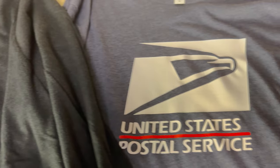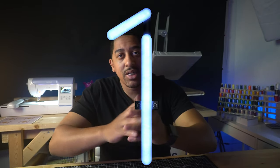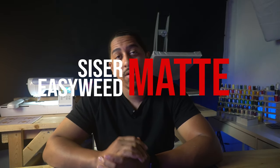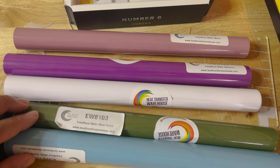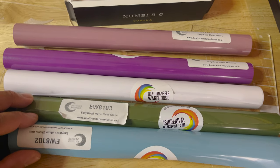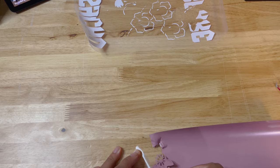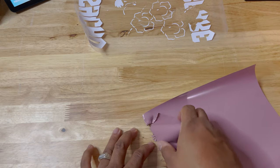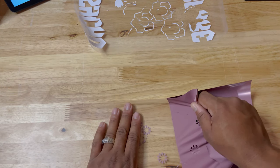You can always go get Siser Easy Weed in a clutch from somewhere like Michael's, Joann's — even Walmart sells it now. Number one for me, and this may be a shocker, but it's a great secret: Siser Easy Weed Matte vinyl is my absolute favorite vinyl to work with. This vinyl provides a smooth matte finish that gives your design a modern, classy look. It's easy to work with, durable, and perfect for beginners or people doing this for a business.